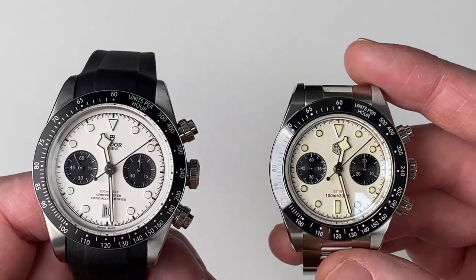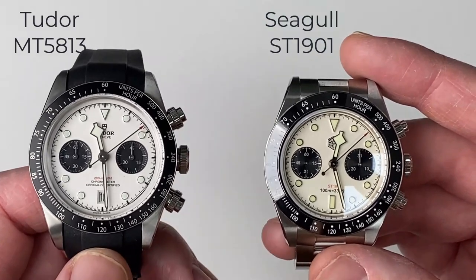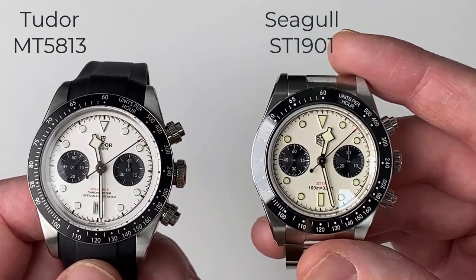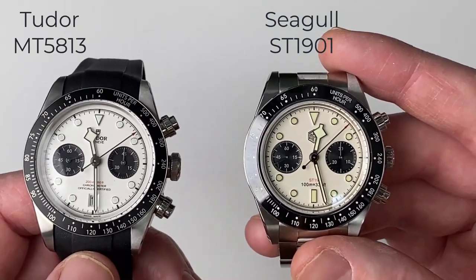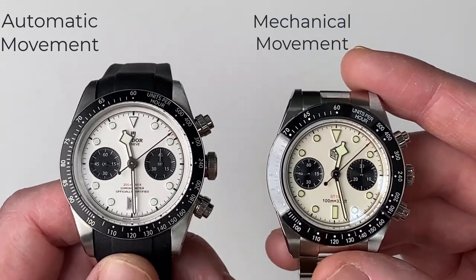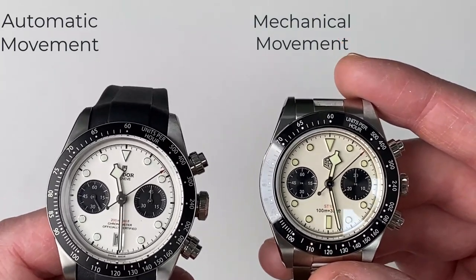A lot of that price difference would be the movement. The Tudor has an MT5813 in-house COSC certified automatic movement, whereas the San Martin has a Seagull ST1901 mechanical movement — it's not an automatic movement. The movements are very, very different, and the movement on the Tudor is far, far superior to the San Martin.